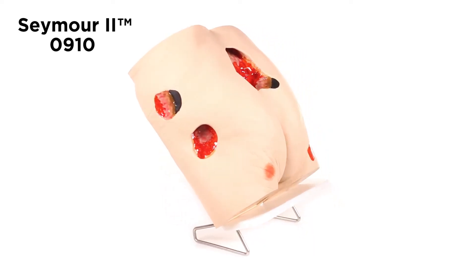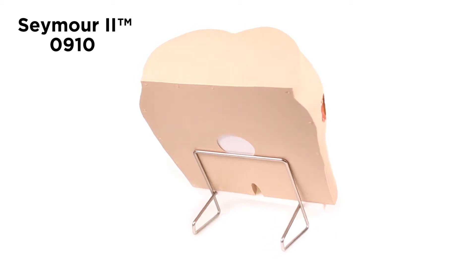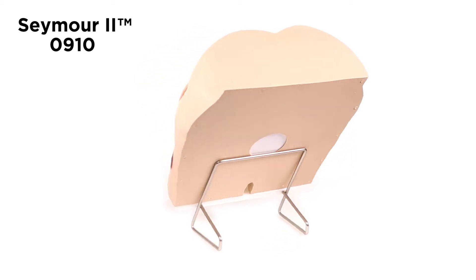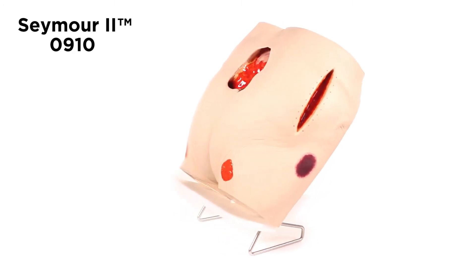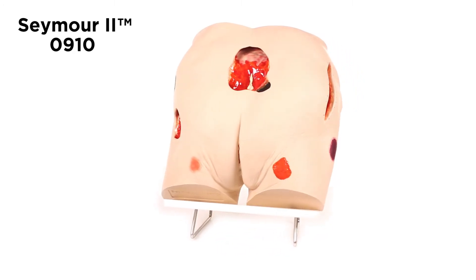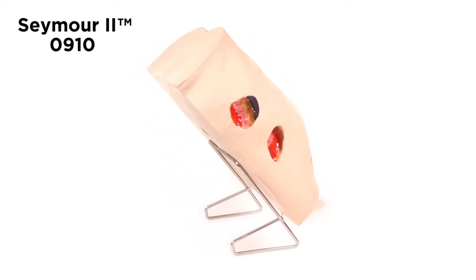Seymour II Wound Care Model 0910 is one of our most popular wound care models. Seymour was molded from a 74-year-old woman with amazing detail. Seymour displays stage I through stage IV pressure ulcers, suspected deep tissue injury, an unstageable wound, and a dehiscent wound.